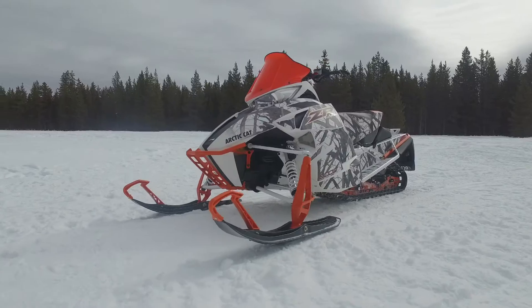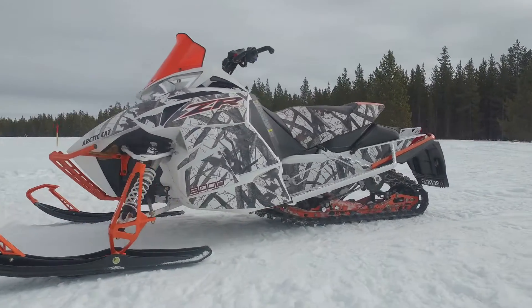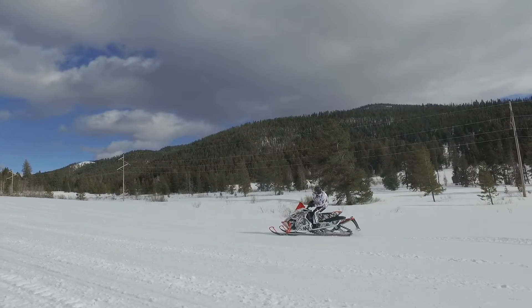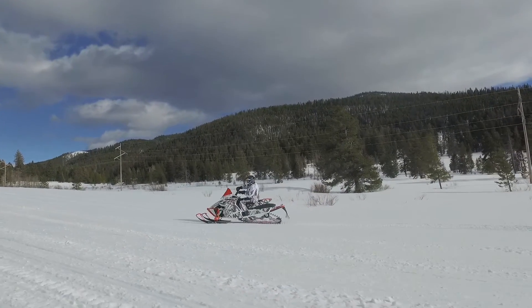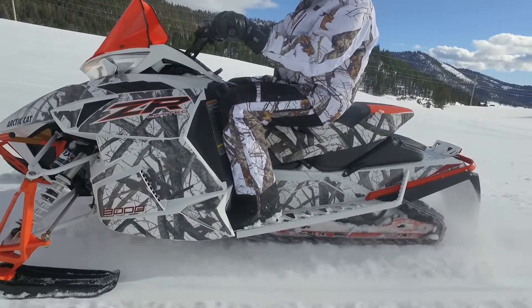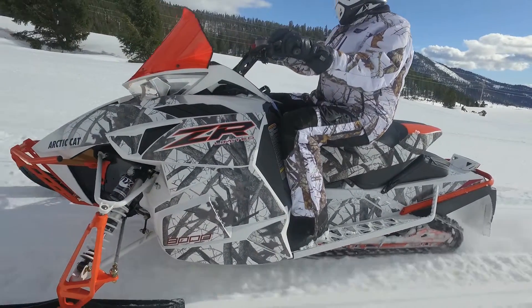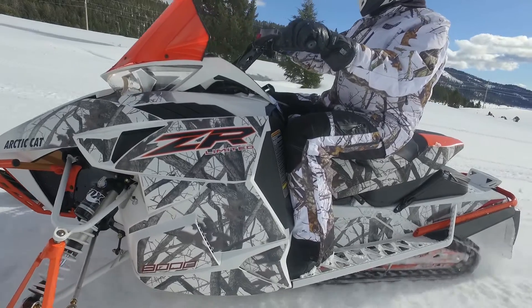Arctic Cat lets you lead the pack but also blend in with your surroundings. In 2017 they put the ZR8000 package into a camel look that's really sharp and really flies. The ZR8000 Limited in camel look is here. This is the real deal when it comes to trail performance — it is lightning fast on the straightaways and buttery smooth through the corners.